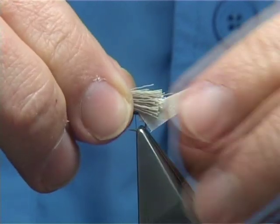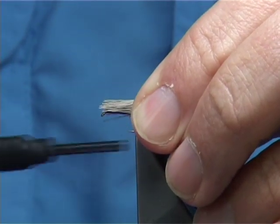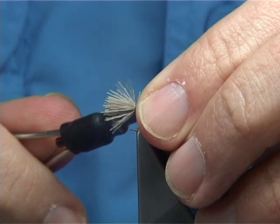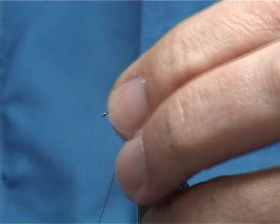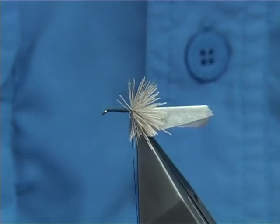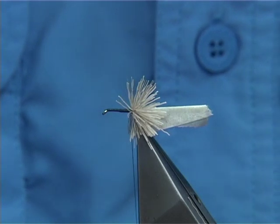Simply lay the deer hair on the top, do a couple of loose turns, and then allow the fibres to roll all the way around. A couple of tight turns, then draw it back and another turn or two just to make sure it's not going to move. Then you repeat this and work your way up.